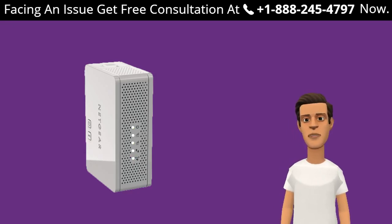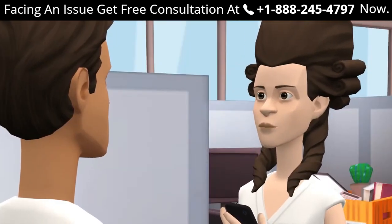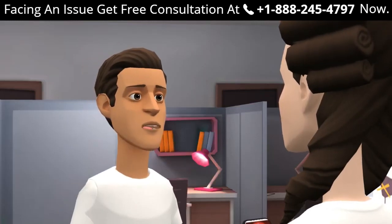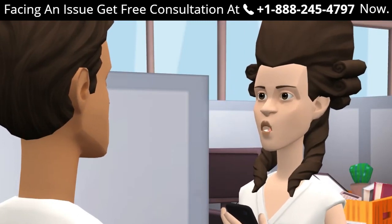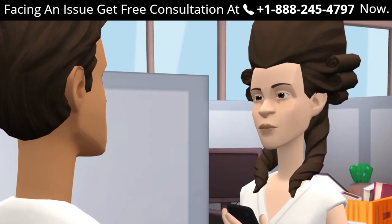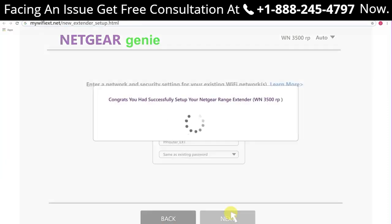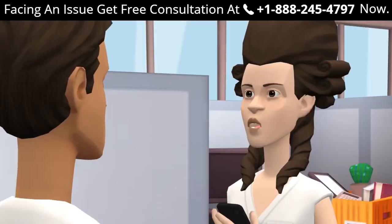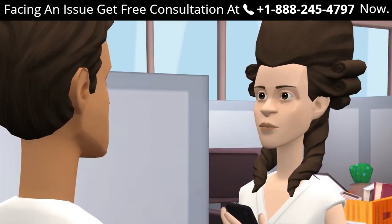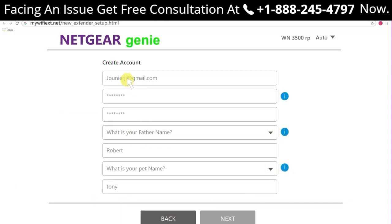Can I set up the Netgear extender using the WPS method? Yes, you can. How can I set up my range extender using mywifiext.net? Just log in and follow all the steps explained in the video. If mywifiext.net shows an error, try changing your web browser and make sure you are entering the address correctly. To log in to your Netgear extender, open mywifiext.net, enter your login credentials, and you are done.